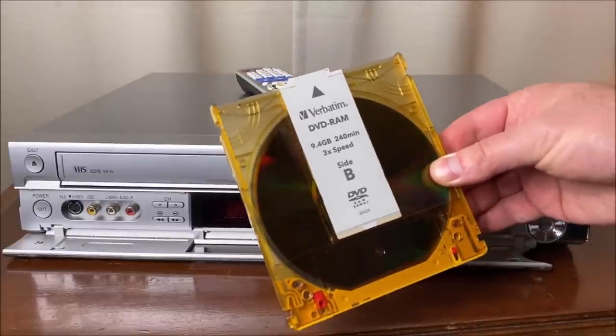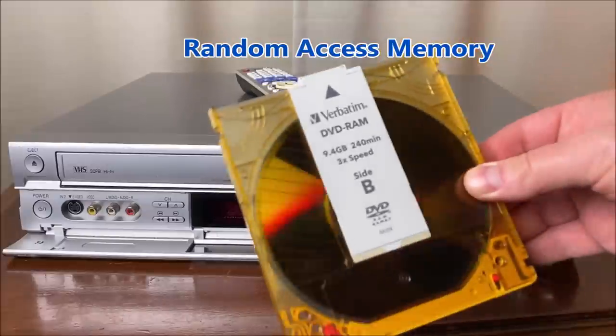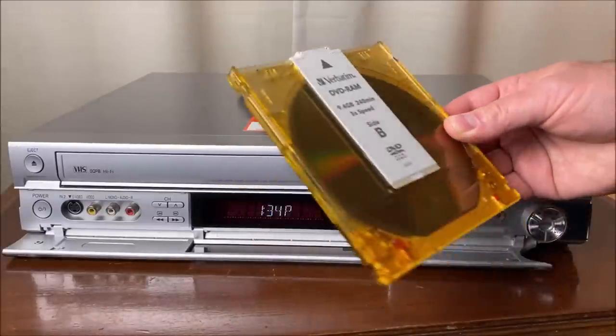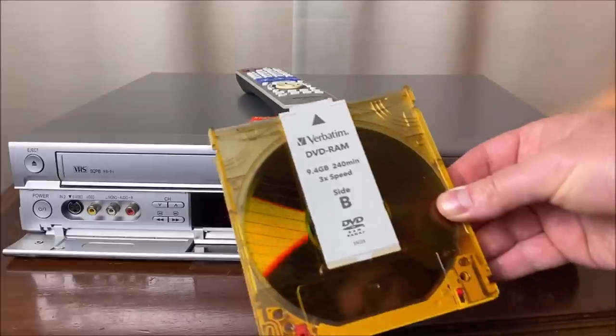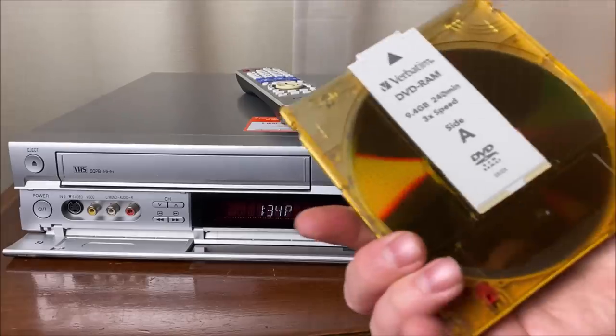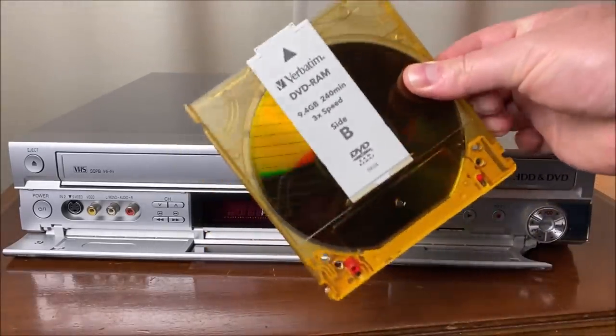RAM of course stands for random access memory, which means you could just pop this in. You didn't really have to do anything other than format it — you didn't have to finalize the disc or prepare it for playback elsewhere. It just works kind of like a big hard drive within a little removable cartridge.